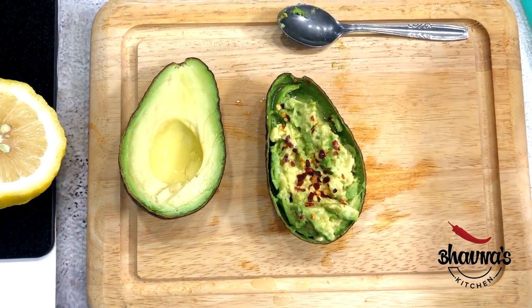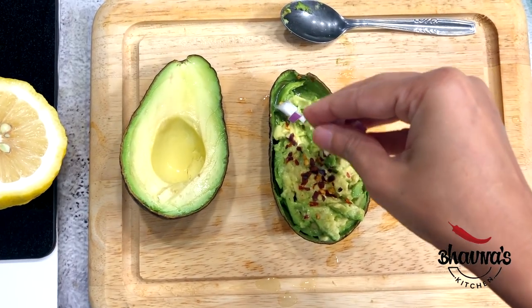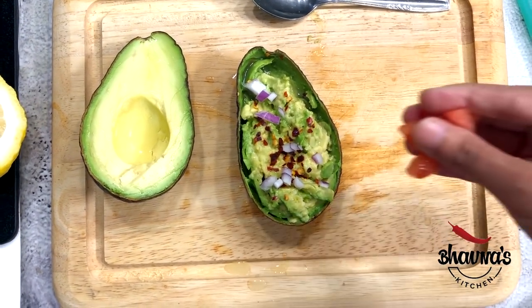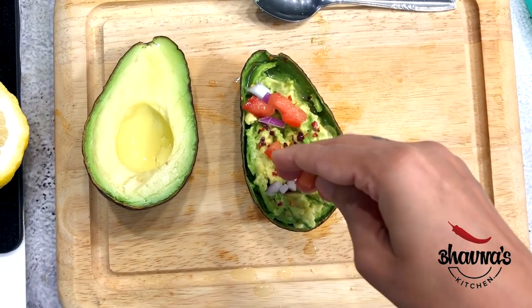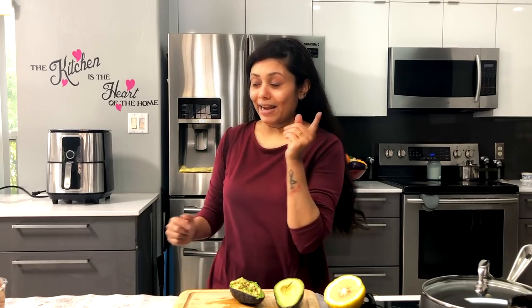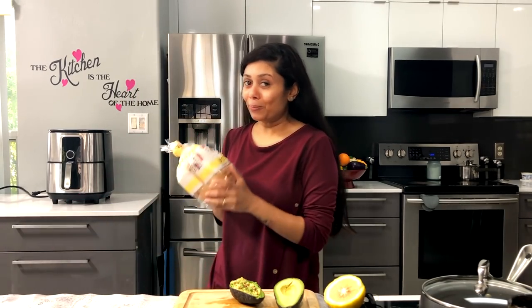Want to add some toppings? Go ahead and add some finely chopped onion and finely chopped tomato. And now look at this! Next, I'm going to toast the bread.